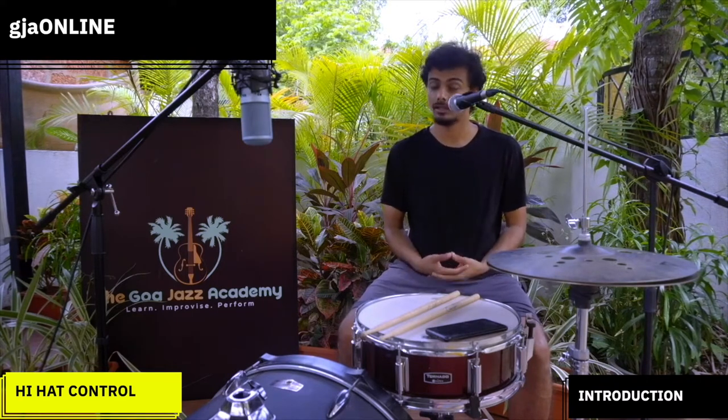Hey guys, I'm Siddharth Rajmohan and I'm a faculty of Drums at the Goa Jazz Academy. This is the first video lesson in a series of video lessons dedicated to all things hi-hat. In this series, we're going to be looking at what the hi-hat does, how to use them efficiently, what the hi-hat techniques we can use. We are also going to be picking up songs by the masters and see how they have done it.